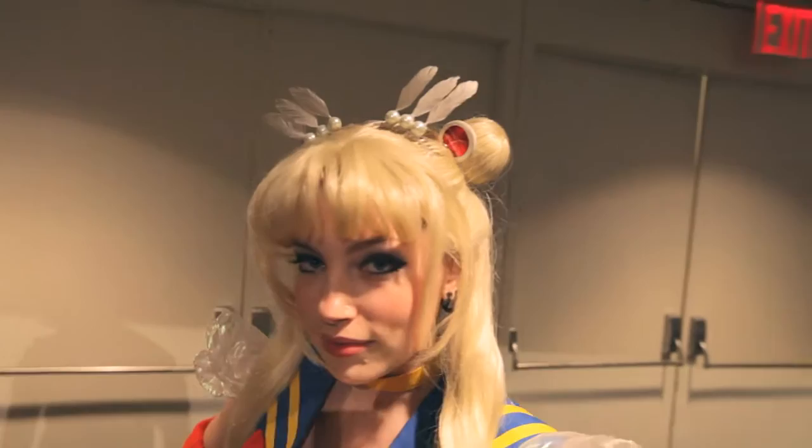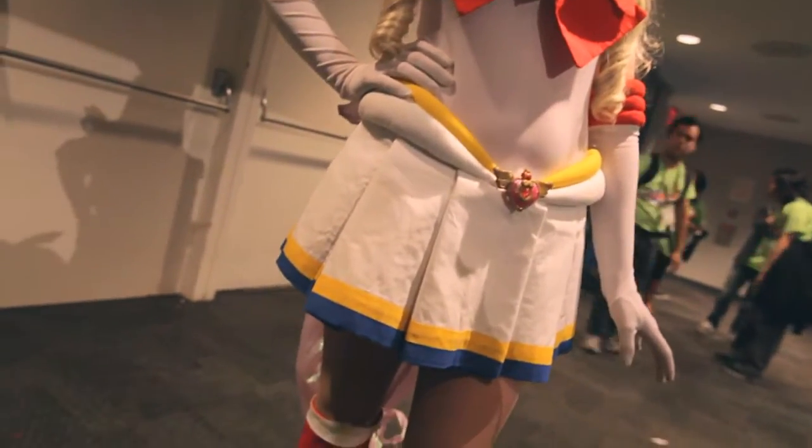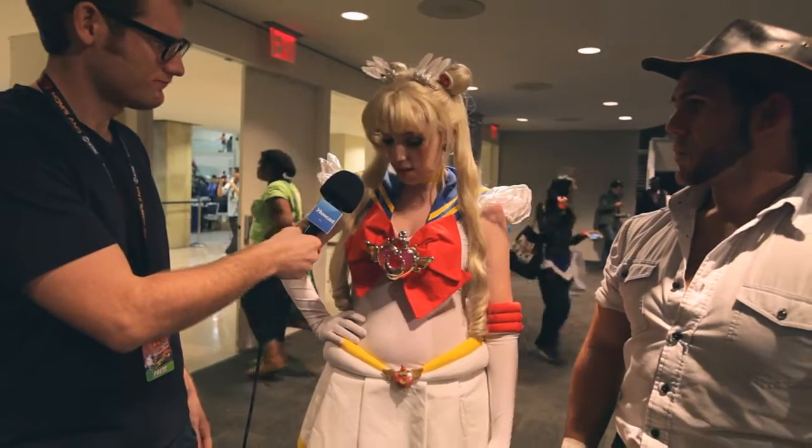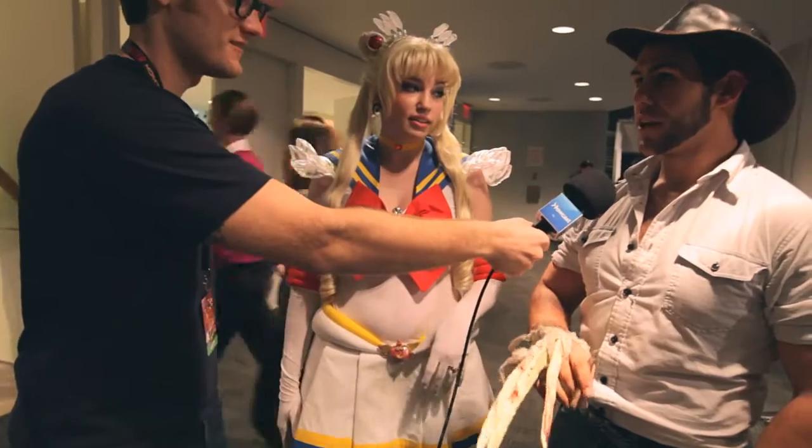And how much time went into the creation of this Sailor Moon outfit? This Sailor Moon, all in all, took over two weeks, and it's made of cotton. These are 14-hour days in those weeks.